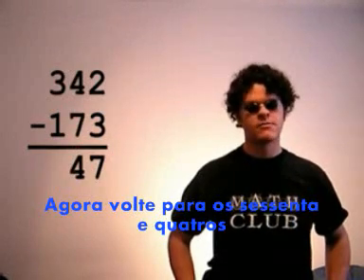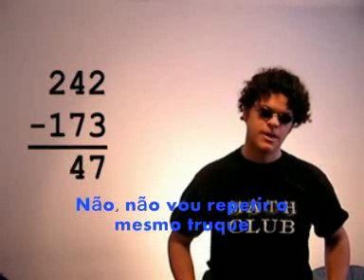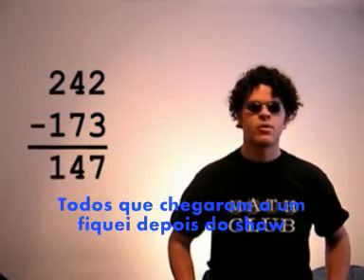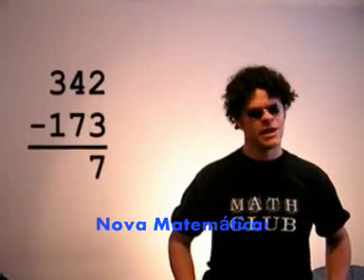Now go back to the 64s — you're left with 2, and you take away 1 from 2, and that leaves... Now let's not always see the same hands. 1, that's right. Whoever got 1 can stay after the show and clean the erasers.